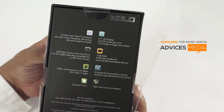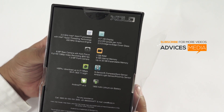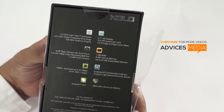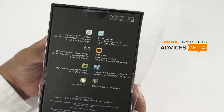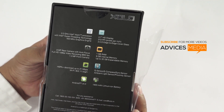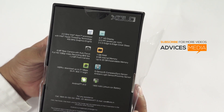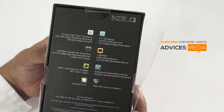It also comes with 8 GB of internal storage with an expandable option of up to 32 GB. The RAM is 1 GB, and the phone supports normal connectivity features. It also comes with Android 4.2 out of the box with a battery capacity of 1900 mAh.